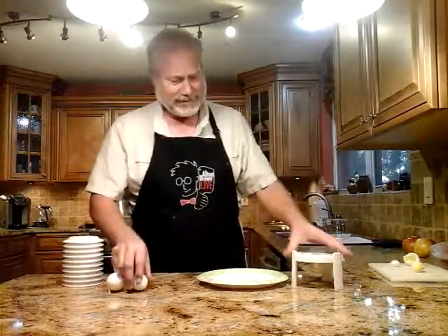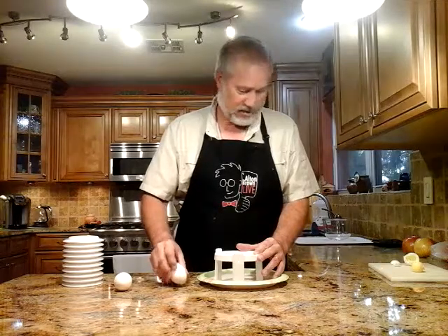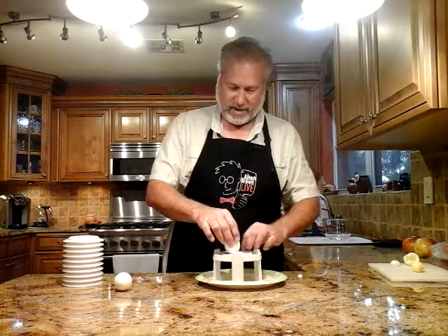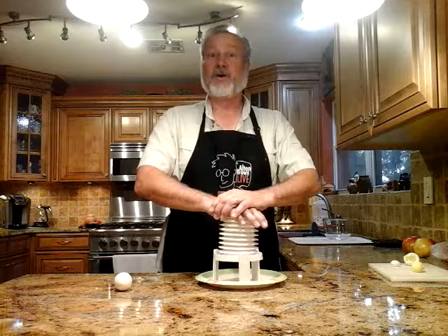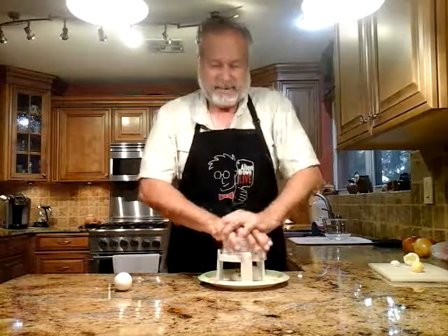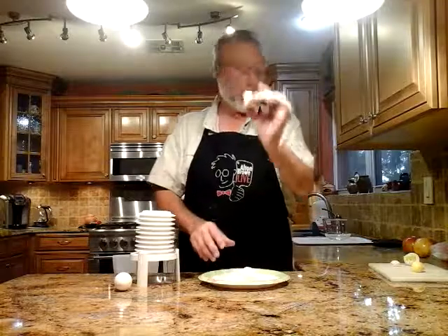All right. Egg number one. Egg number two. Pierce that. Crack the bottom. Plug away evidence of the other egg. One more time. Ready? All together. One, two, three, four. And once again we have a nice egg yolk extractor. Oh, wonderful.